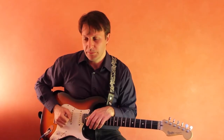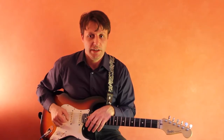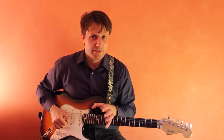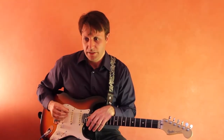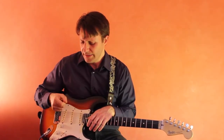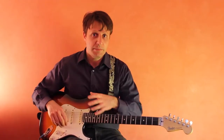With the guitar pick, it's very important that you angle your pick either forward or backwards through the string with your right hand when you're doing alternate picking. This will make it much easier to play fast passages and get a good tone. If you play with just the flat part of the pick, you're going to need to exert a lot of energy as you move through the string.